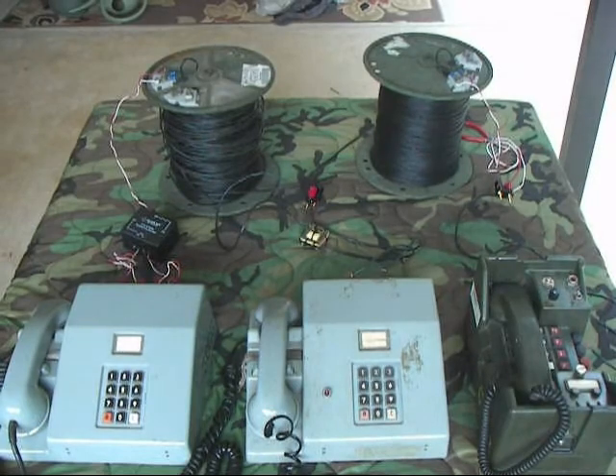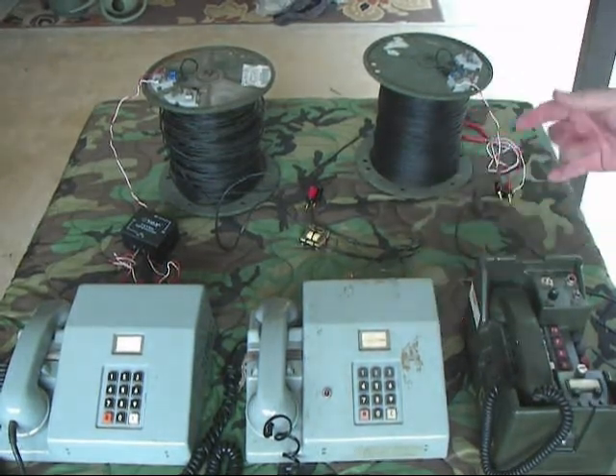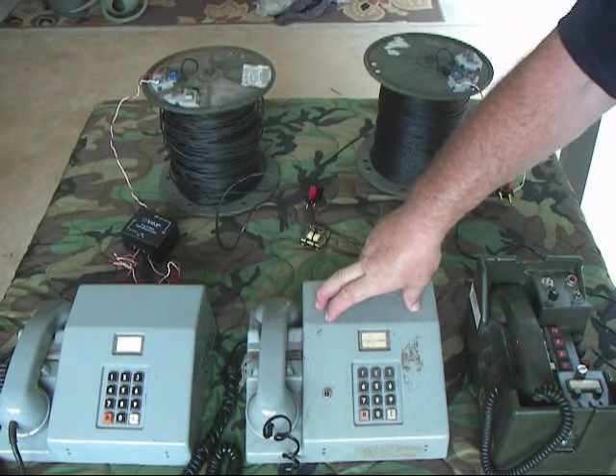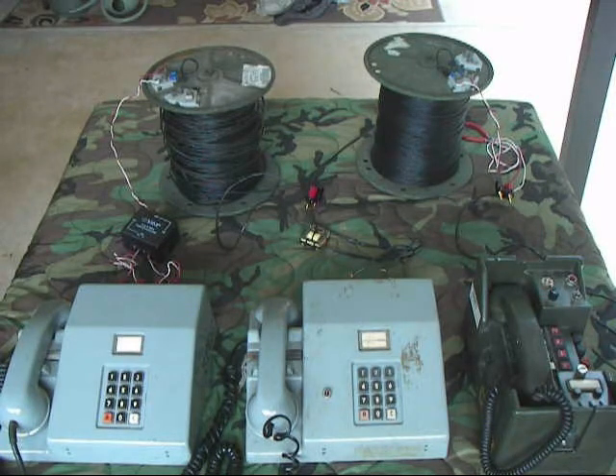We've provided a simple solution to the four-wire phone problem. Why use these phones? They're neat, but also you can buy two TA341s for point-to-point use for roughly the same cost as a single TA312. So they're very cost effective and cool to work with. That's the solution for the two problems with four-wire point-to-point phones. Thanks for watching.